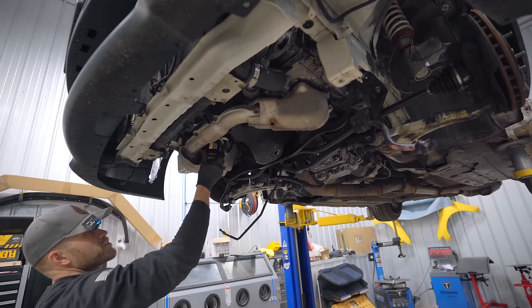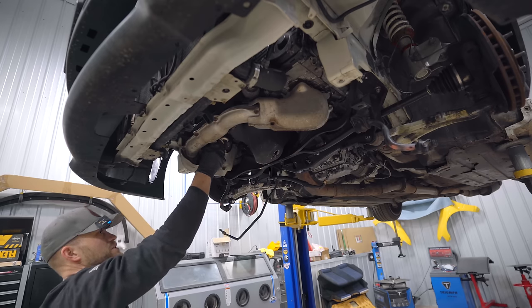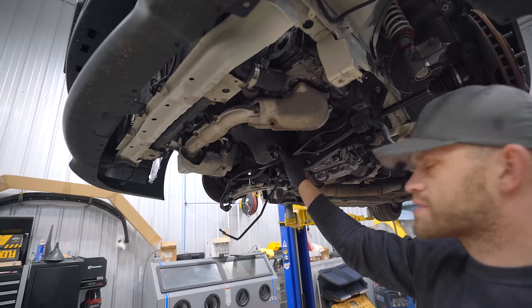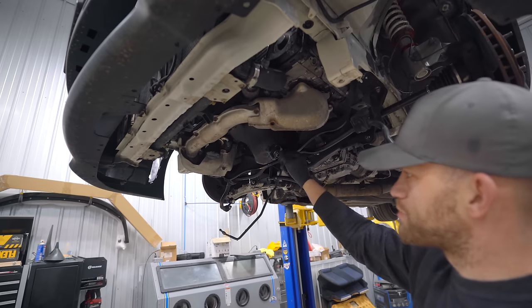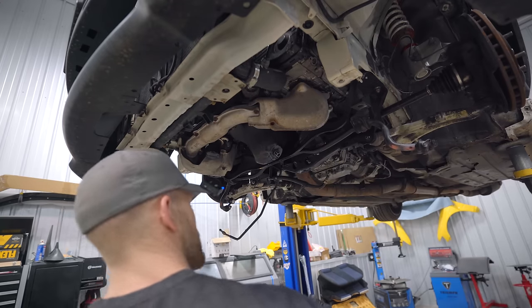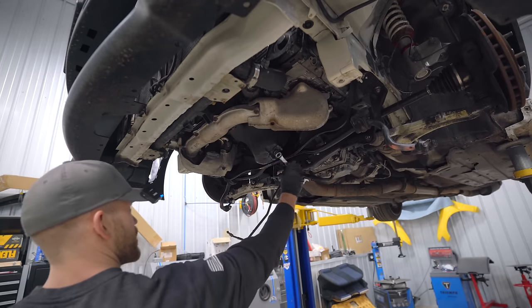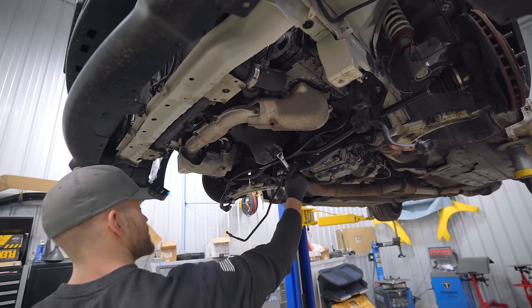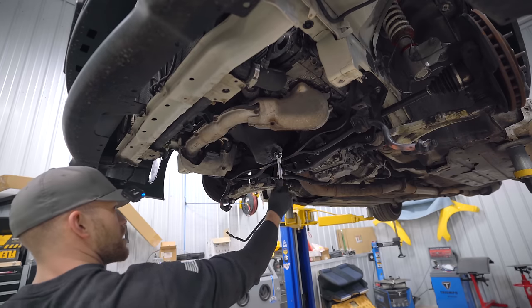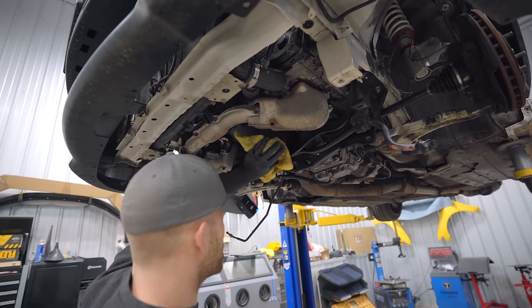Let's toss on a new filter — Wix number 57712 is the Subi Wix number. This car would be a perfect candidate for a dry ice blast underneath, just to make it nice and clean again, get all that gunk off from the rack leaking for probably years. Not a month-long thing like our Evo 8.